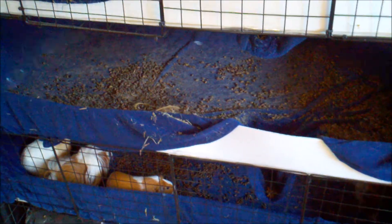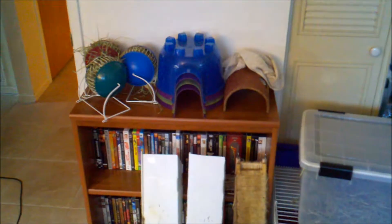Next step is to pull the blankets out, shake them out, set all the cage stuff over here aside, and refill their hay balls.